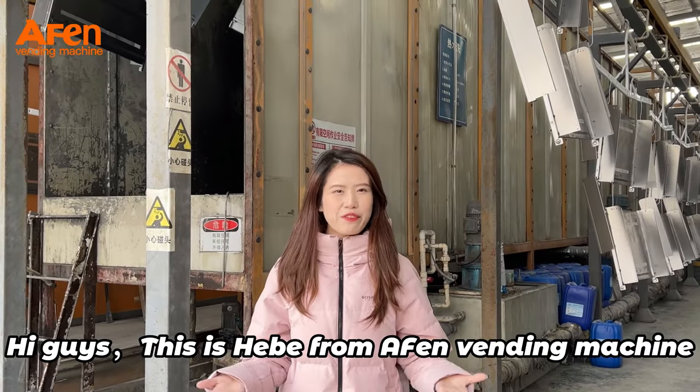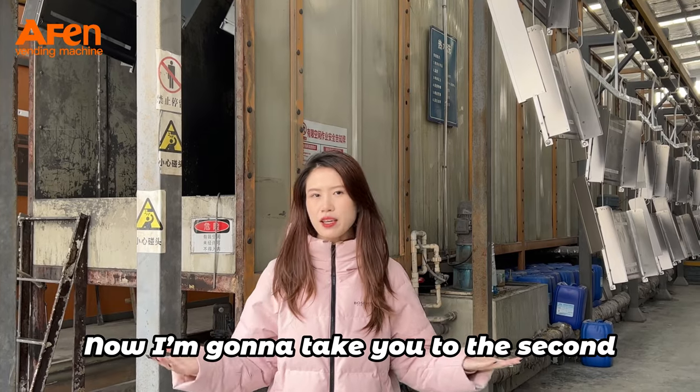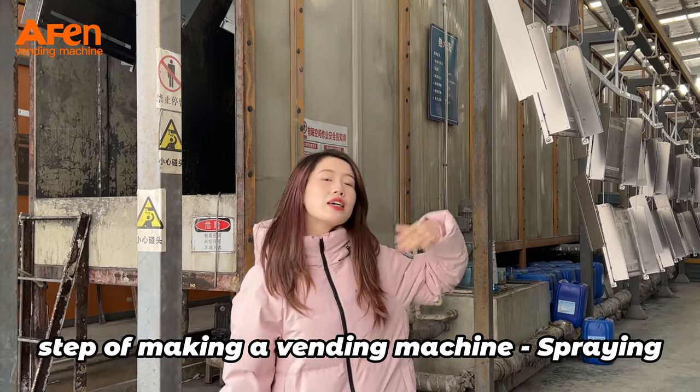Hi guys, this is TB5 for Wind Machine. I'm going to take you to the second step of making a wind machine: spraying.